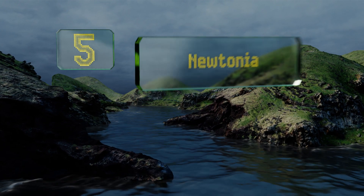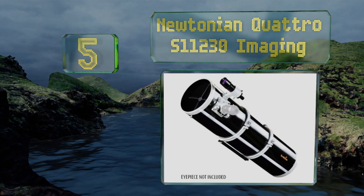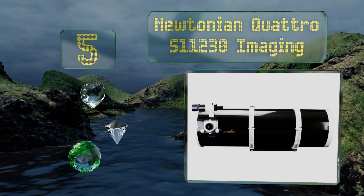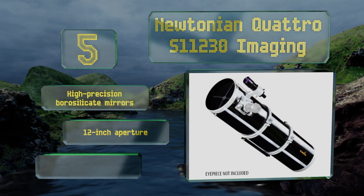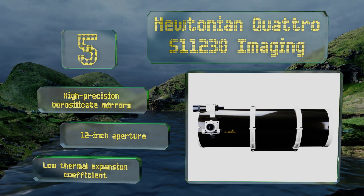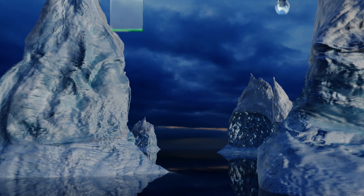At number five, the Newtonian Quattro S11230 imaging offers astrophotographers a great degree of control over their picture-taking experience. With its three-inch dual-speed focuser you can home in on your targets with tremendous pace and accuracy. It features high-precision borosilicate mirrors, a 12-inch aperture, and a low thermal expansion coefficient.